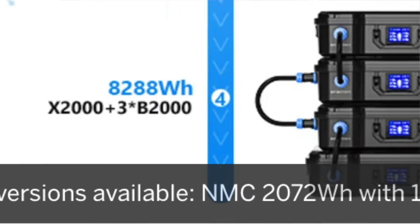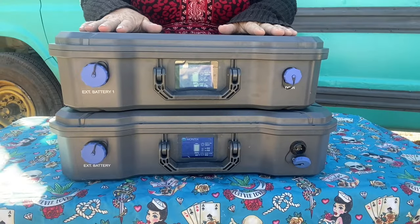There's another big difference, which is battery chemistry. The 2000s have NMC pouch batteries — NMC is the standard for smaller lithium batteries, like those in your cell phone, and they're also frequently used for solar. The X1200 and B1200 have LFP batteries, which for a lot of people is the preferred battery chemistry for solar right now. The 2000 series batteries are rated for 1,500 cycles to 80%, meaning after 1,500 full charge-to-empty cycles, the batteries can still hold about 80% of original capacity — so roughly 1,800 watt hours instead of 2,000.